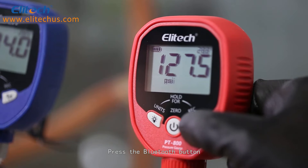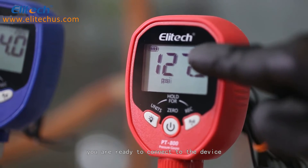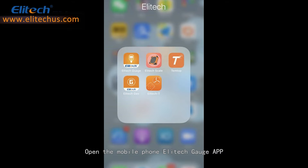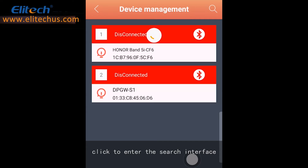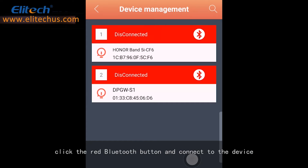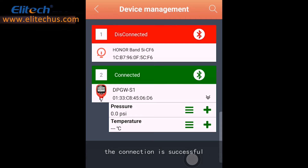Press the Bluetooth button, and once the Bluetooth logo flashes, you are ready to connect to the device. Open the Mobile Phone Illitech Gauge App. Make sure to turn on the Bluetooth and the Mobile GPS. Click to enter the search interface, select the search device in the upper right corner, choose the correct device from the list, click the red Bluetooth button, and connect the device. Once the Bluetooth icon turns green, the connection is successful.